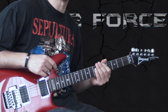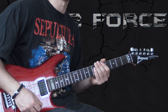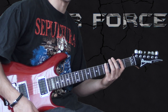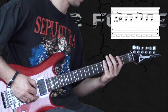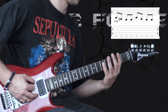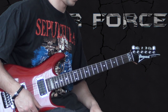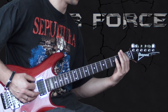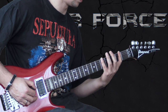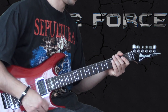Then we go into the riff under the vocal line, and this is another one that has variations that I've seen. I play it with 5, 2, twice on the low E. I have seen people play it 4, 1, twice on the low E. And I've even seen people play 5, 1, twice on the low E. So that's another discrepancy.